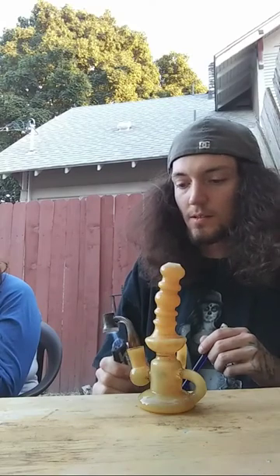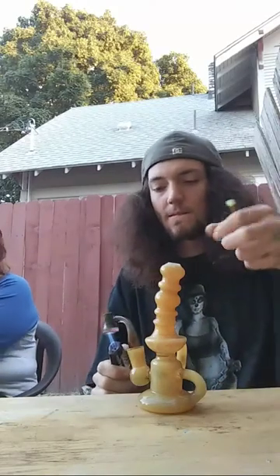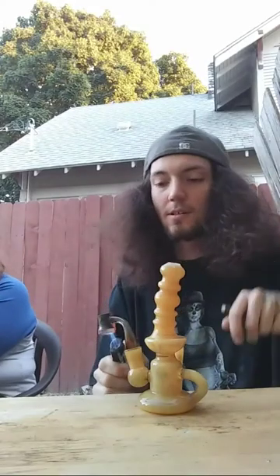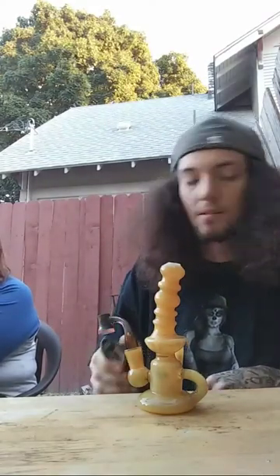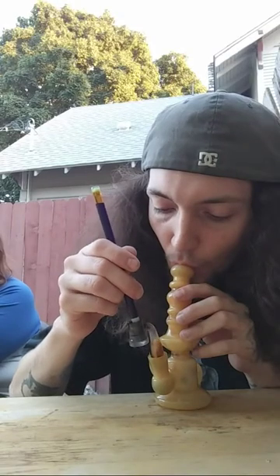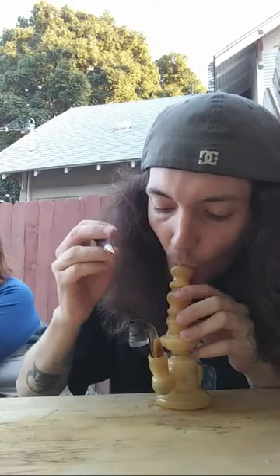Is that an indica strain — the blackberry skunk shatter? Sounds dank, sounds real dank. Should have waited until it cooled a little more.